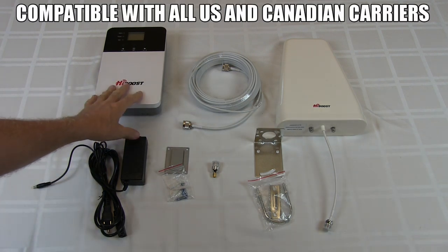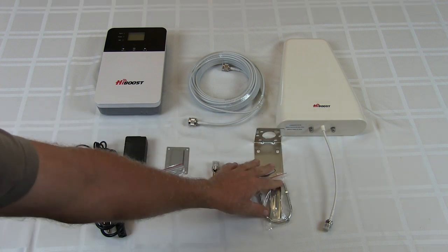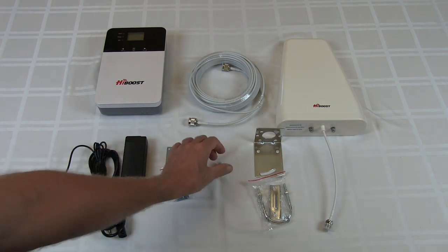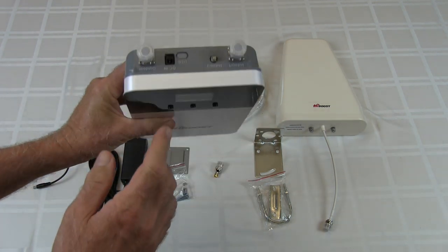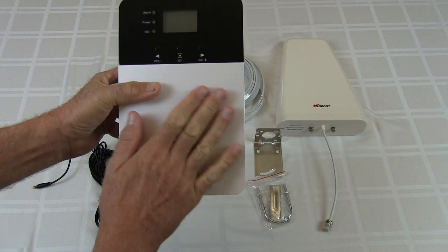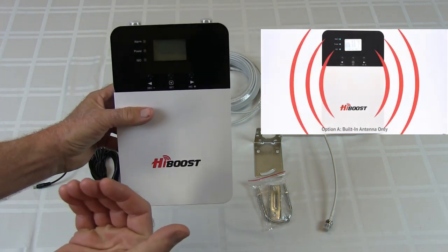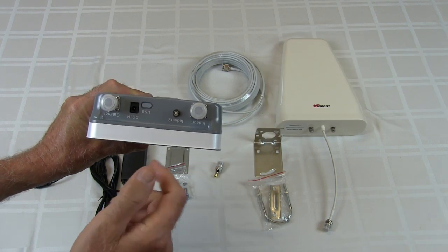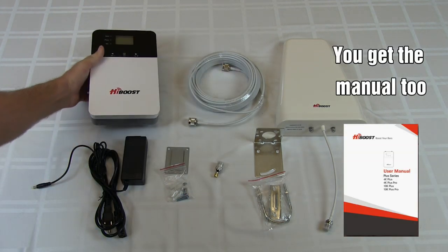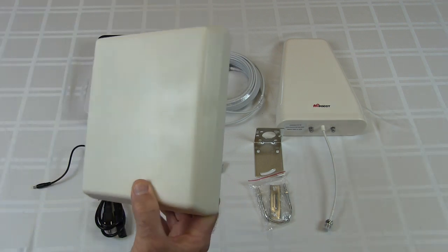What you get in the box is your booster unit itself, 50 feet of cable with end connectors, your directional outdoor antenna, mounting hardware for the antenna, mounting plate and screws for the booster, power supply, and a little adapter. On top of the booster you have a place to put two indoor antennas. The unit itself has a built-in antenna — this face is an antenna for reception inside your house. I also got an extra indoor antenna with a mounting plate from HiBoost.